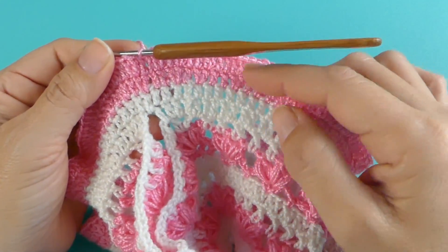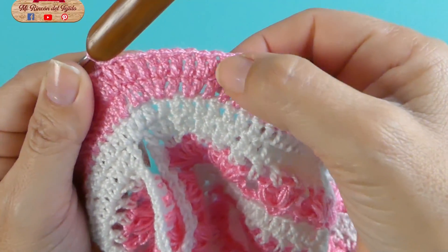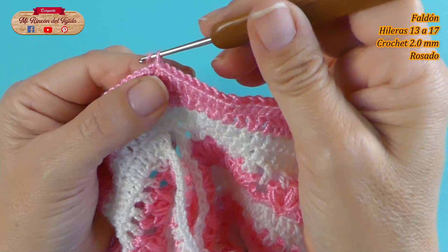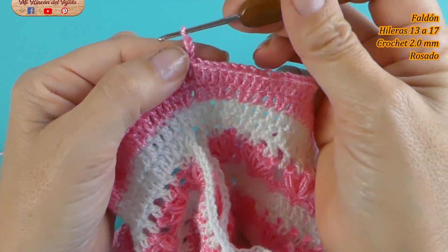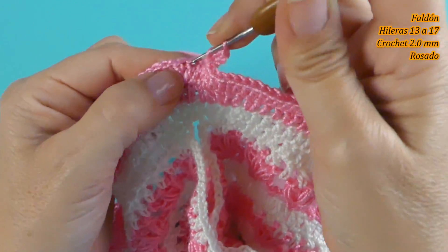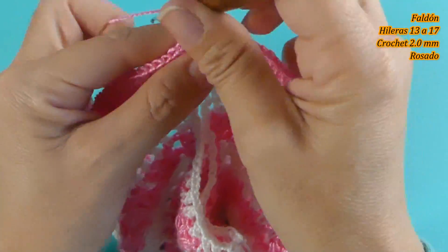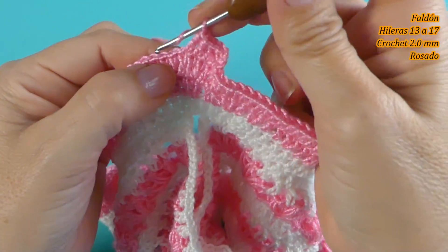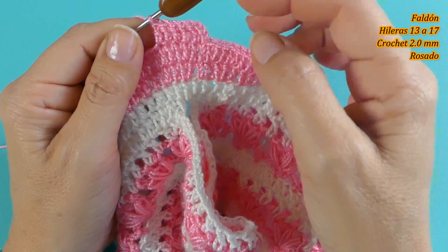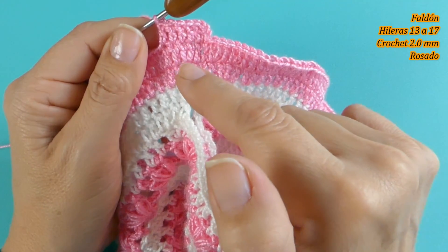Finalicé la hilera 12 haciendo los aumentos: 2 puntos juntos y 2 puntos separados. Vamos a hacer ahora las siguientes hileras sin aumento, vamos a ir tejiendo uno a uno en cada punto. Tejo 3 cadenas y voy al siguiente, así vamos a ir uno a uno. Vamos a tejer un total de 8 hileras con este rosado y luego vamos a cambiar al blanco. Ya tenemos 3 hileras.